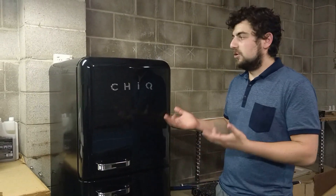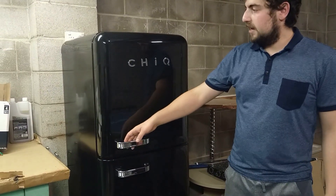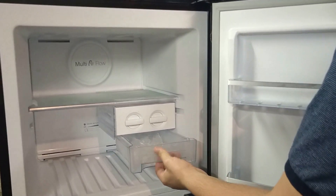Other than that, it was a really easy setup and the look of the fridge is absolutely amazing. The best feature is obviously it stores an ice tray so we can flip the ice out and we've got plenty of ice there.